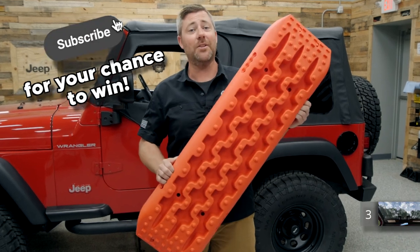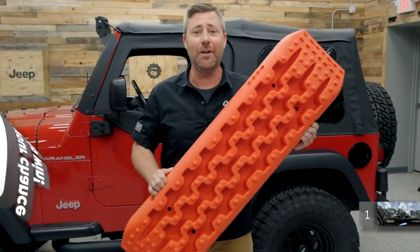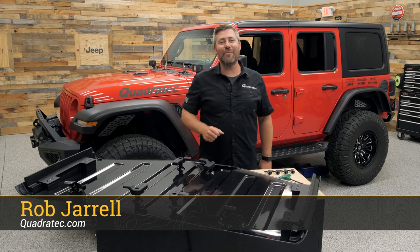Win a set of rescue recovery boards — subscribe to the Quadratech YouTube channel and leave a comment down below. Hey, Rob here for Quadratech.